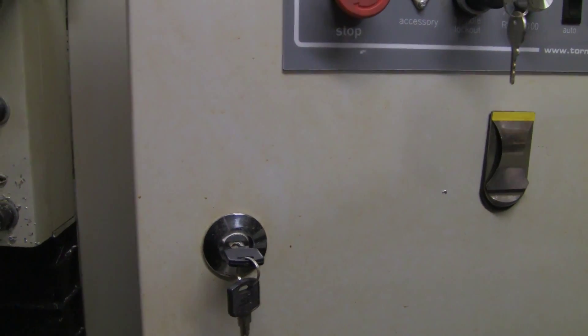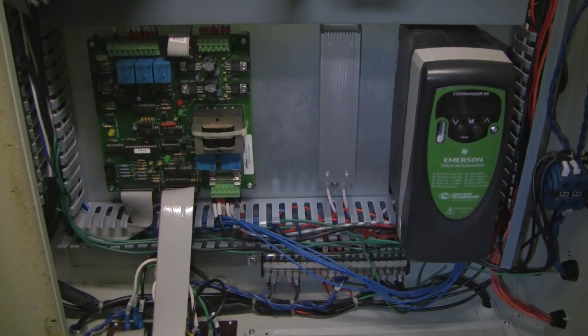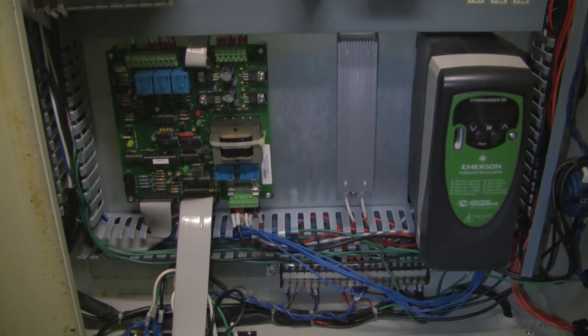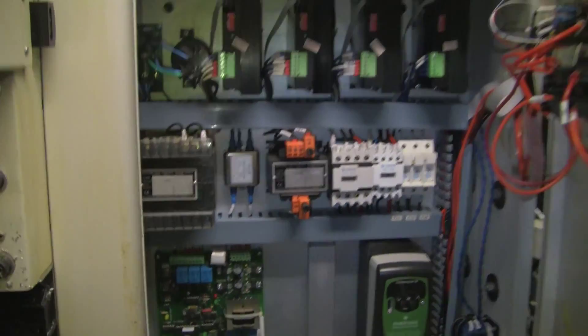And now we can see what's inside. As I open up the panel, what do we have here? There are a few boards and important parts that we can take a look at, but let's take an overall look at the whole panel.